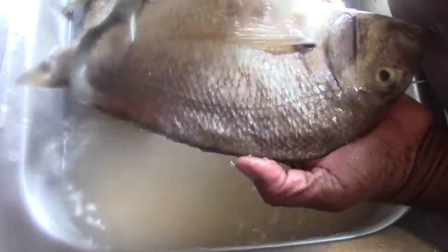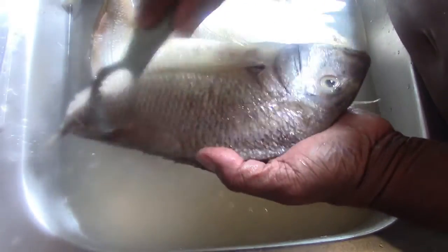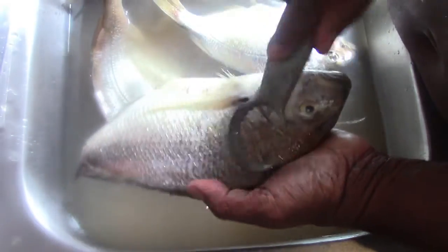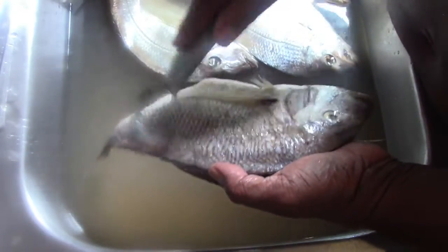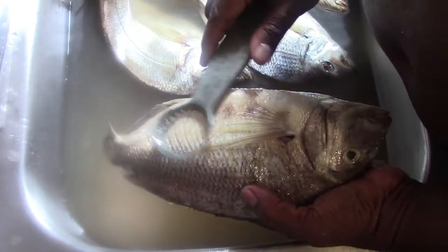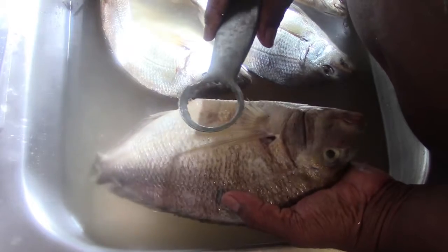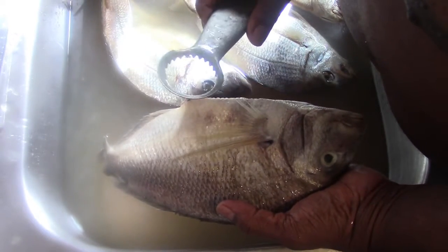And here is the fish again. All the scales are removed there, and no scales flying all over the place. I'm going to finish scaling them and then I'll let you see what it looks like after.